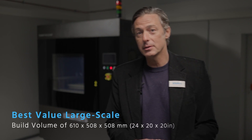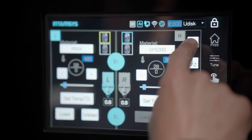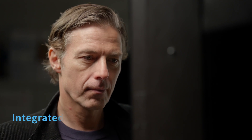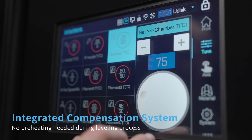Packed with all these features, no wonder the FunMap Pro 610 HD is considered to be the best value large-scale 3D printer on the market. The printer features an intelligent leveling and calibration process of the print bed, and thanks to an integrated compensation system, the whole leveling process can be done without the need to preheat the machine.